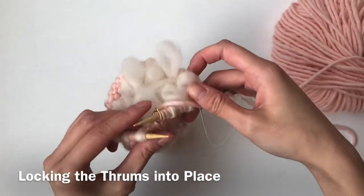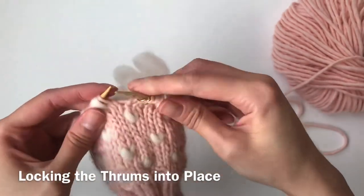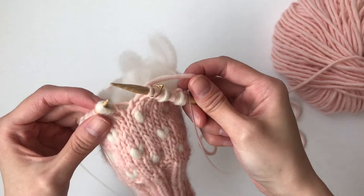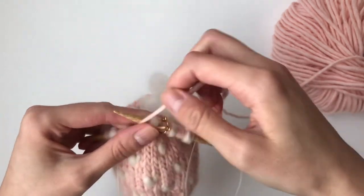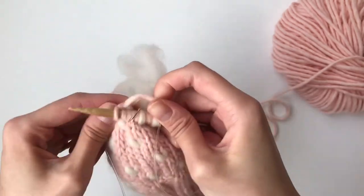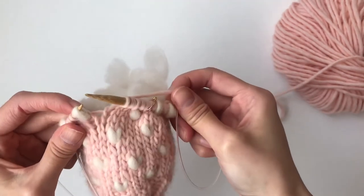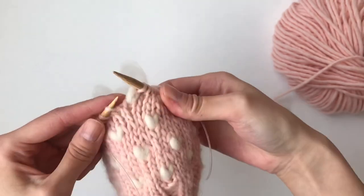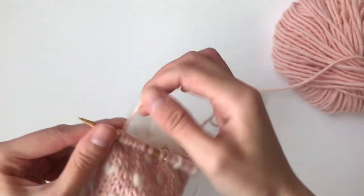I've finished the thrum round — you can see all these thrums in here, they look so cute and puffy. Now I'm going to show you how you lock them into place. This is just a regular stitch here. Now we are approaching a thrum stitch — here you're actually going to knit this stitch in the back loop only. Insert here, make sure you're getting the white part and the little pink stitch behind, yarn over and knit, and then you can see it's now locked into place. Then these are just regular stitches, and when you reach another thrum stitch you go through that back loop, yarn over, and now it's been locked into place. That's how you knit the thrums into your mitten and lock them into place.